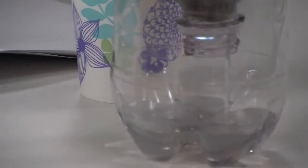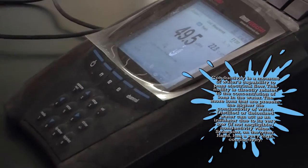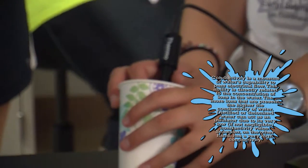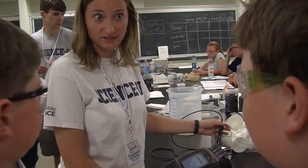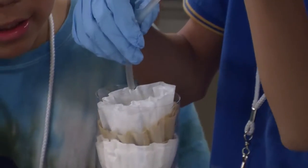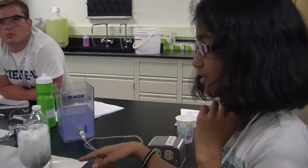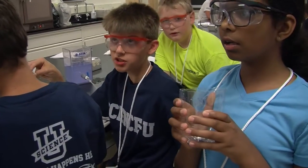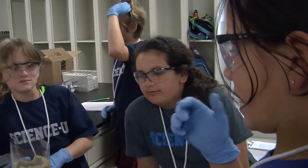We know that electricity conducts, so there must be something else in your water making it more conductive. Do you know what you can dissolve in water so that it conducts electricity? Salt — exactly. They used carbon and sand, eight coffee filters, paper towels, and a lot of charcoal, with rocks and sand layered in.